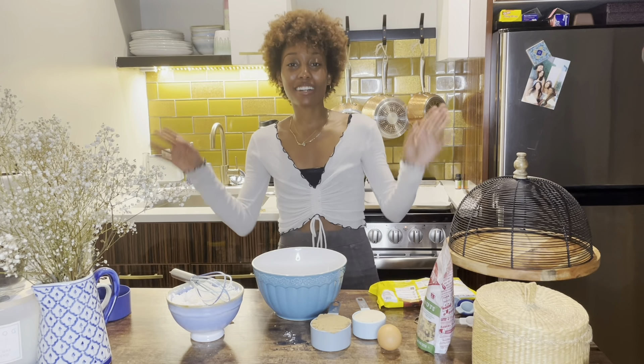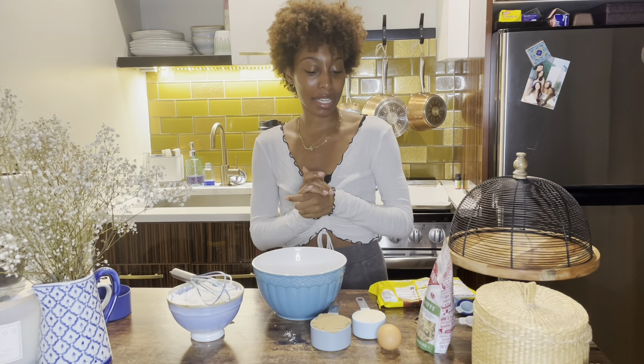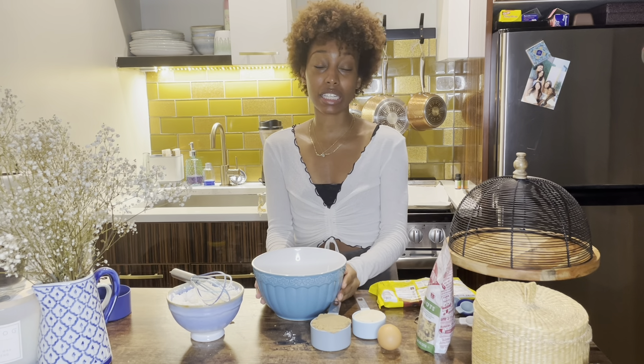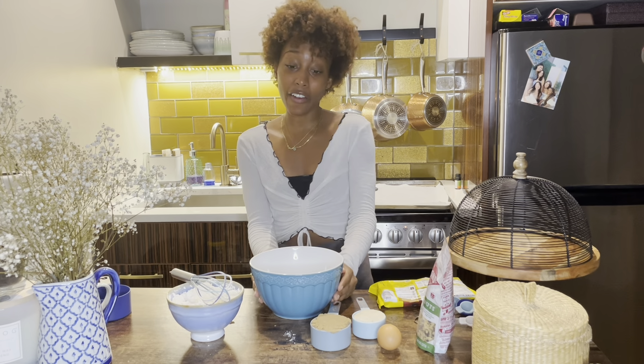Hi guys, welcome back to Baking with Amari. I don't think we've had a baking session yet, but for our first one, I'm going to be making brown butter chocolate chip walnut cookies with sea salt.